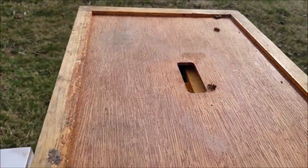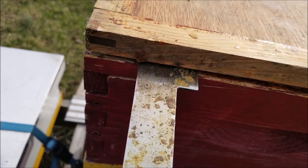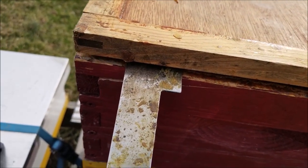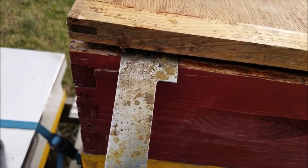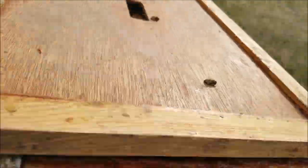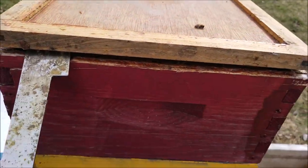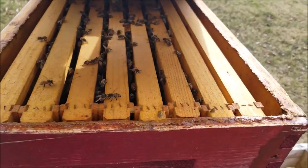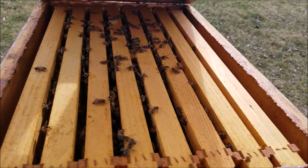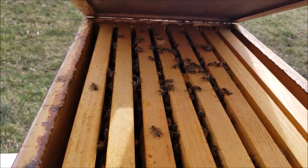We're going to bust out the hive tool and go under here and pop that open — we don't want to crack it too much. We're going to be very careful; we don't want to disturb them too much. I'm not going to do a full inspection, but I want to see where the bees are. I'm not using smoke, but I am wearing my veil because it takes one sting in the eye to go blind, they say. There's a lot of bees in there — I like to see that. They're spread out; they're not in a cluster.